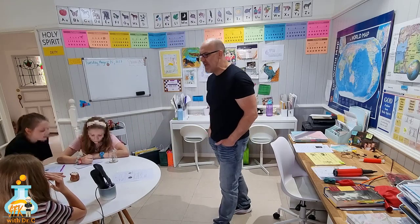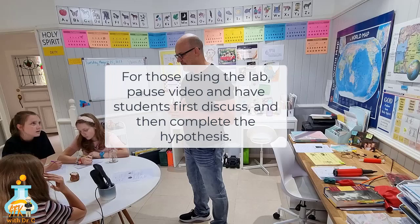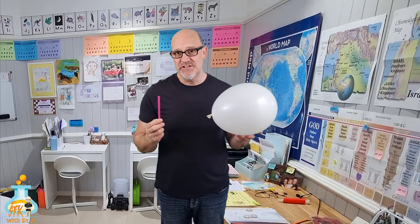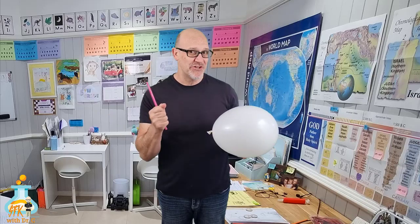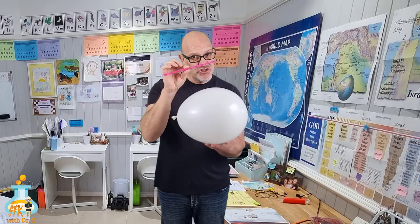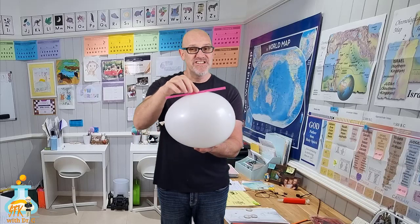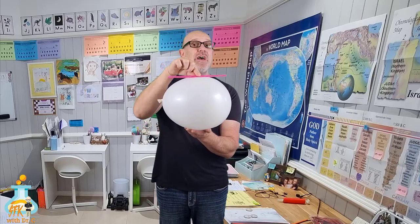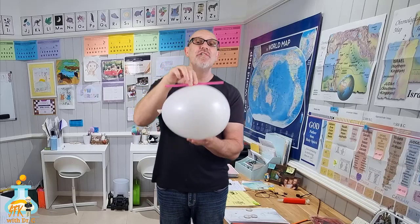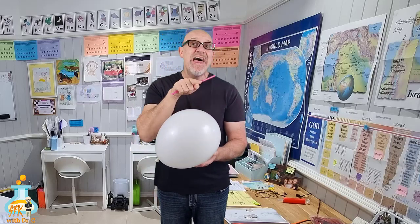Now we're going to do an experiment. It's a really easy experiment. You just use a piece of fishing wire, tie it up in your house, make sure it's taut. Then you feed the straw through the fishing wire. Then you attach the balloon, which is blown up — here it's tied off, but yours will not be tied off. Put a piece of sticky tape around the straw and Bob's your uncle. Don't forget that in this experiment, the forces are pushing on the front of the balloon. That's what propels the balloon forward.